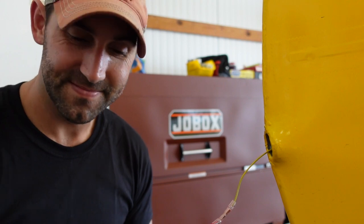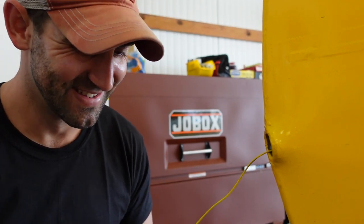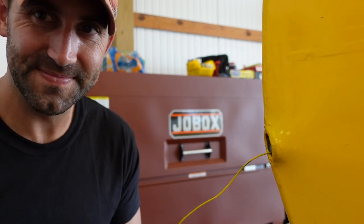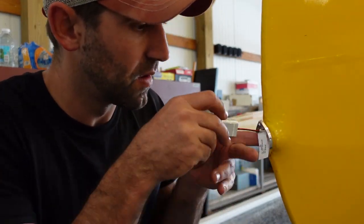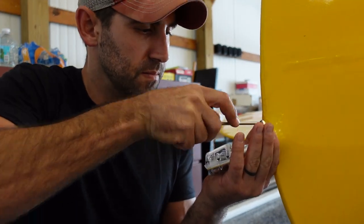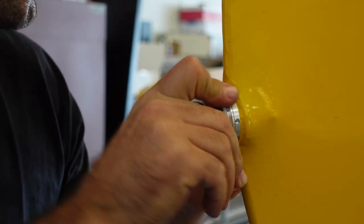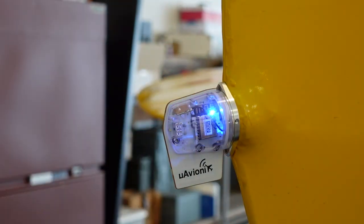I just made a mistake - I put the wrong wire on the wrong wire. I'm supposed to put this on first.